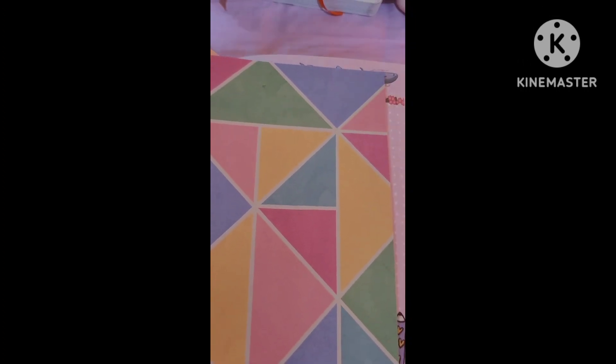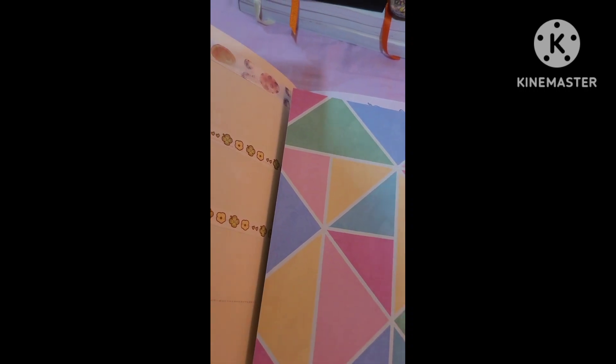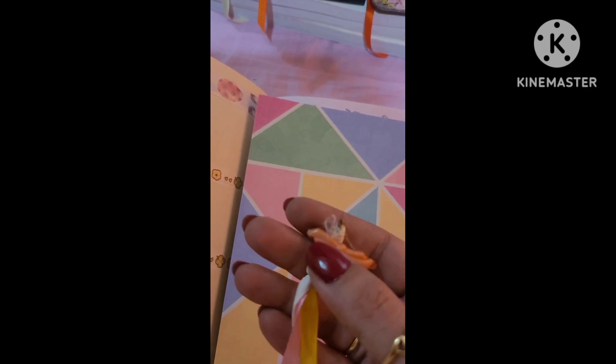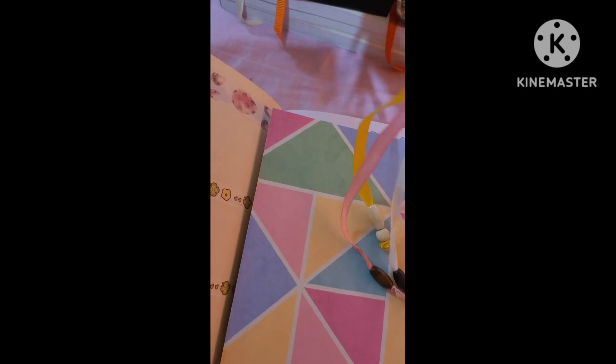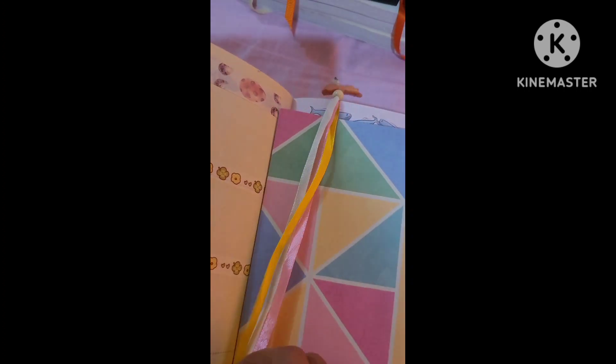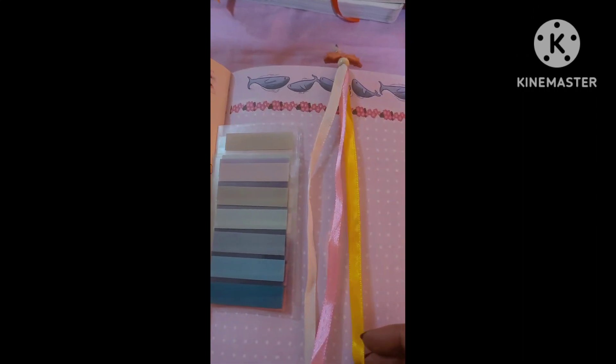Something else I recently made is this bookmark. It's not looking the best because I have to figure out a bead I want to clip here — till then, this is a clip from my childhood, so I just put that there. Essentially it is three ribbons and some beads, and you can just use this when you need additional bookmarks in your planner — they can all go in separate pages.